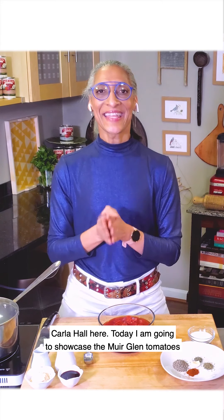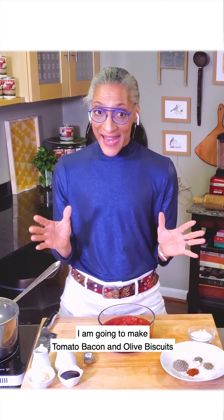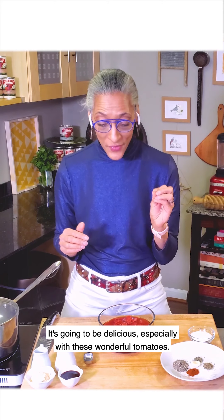Carla Hall here. Today I am going to showcase the Muirglen tomatoes, which are rich, complex, organic. I am going to make tomato, bacon, and olive biscuits with a Bloody Mary jam. It's going to be delicious, especially with these wonderful tomatoes.